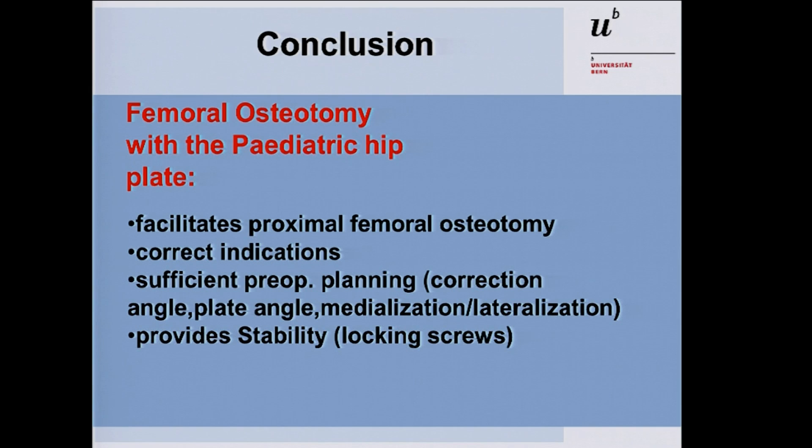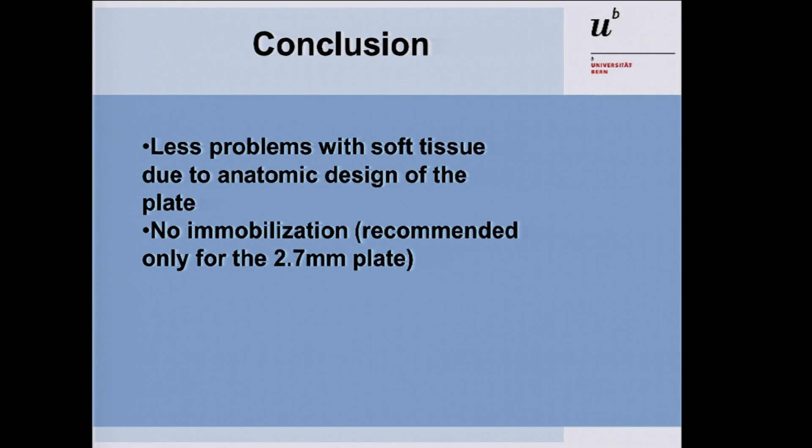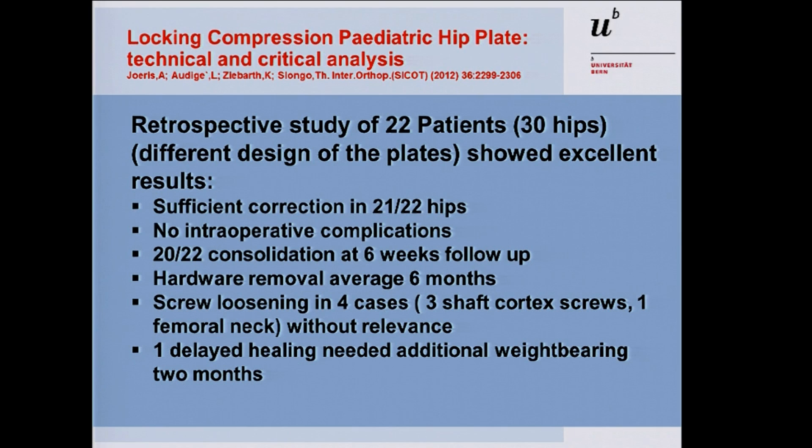In conclusion, this implant facilitates proximal femoral osteotomy. You need correct indications, sufficient preoperative planning, and consideration of plate design and angulation. The plate provides stability, so no additional cast fixation is needed — unless combined with a pelvic osteotomy. Fewer soft tissue problems arise due to the anatomical design, and immobilization is generally not required. In our review of 22 patients and 30 hips, we saw sufficient correction in 21 of 22 hips, with no complications. The one case of delayed healing resolved with additional weight bearing. We use the LCP plate very often in our daily routine.